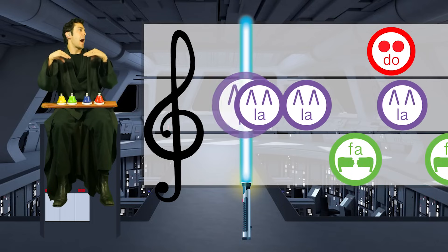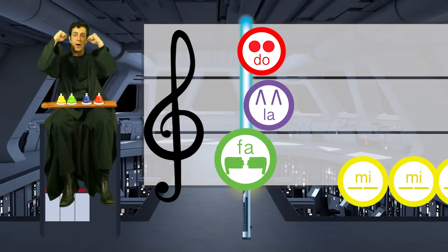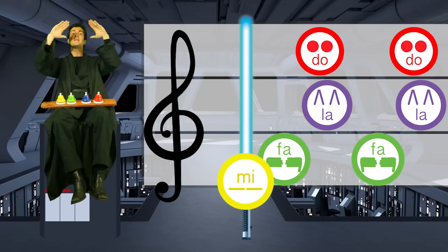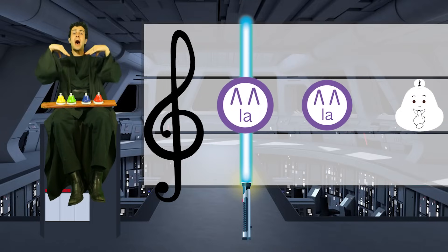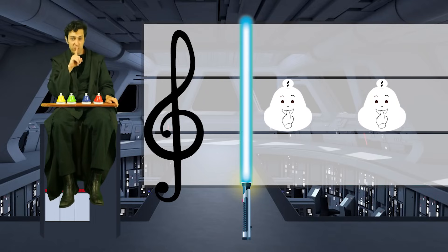Ready, set! La! La! La! Fa! Do! La! Fa! Do! La! To Mi! Mi! Mi! Mi! Fa! Do! La! La! La! And then we rest!